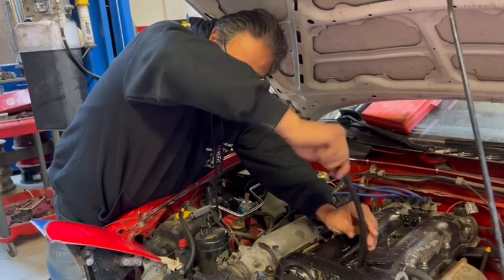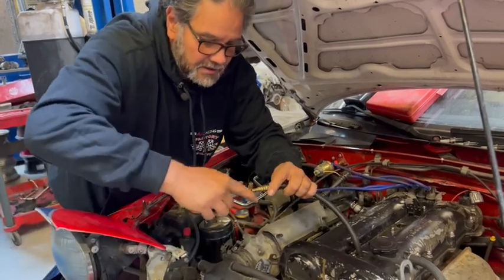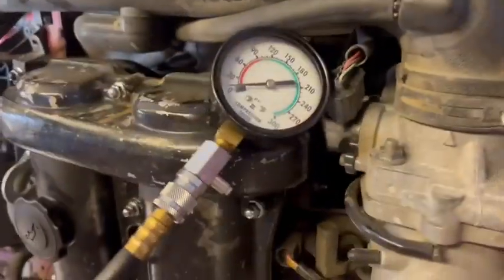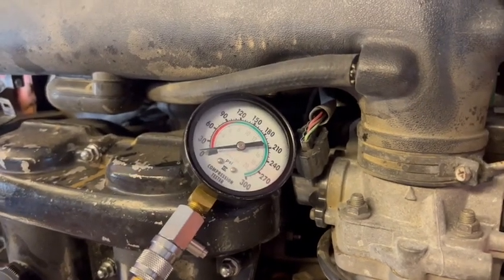I'll put some oil in cylinder 1 - that had 30 PSI. Thread the compression tester back in, hook it up, and Mike's going to hold the throttle wide open while I crank it.